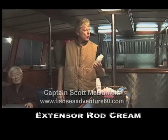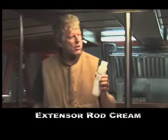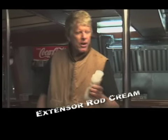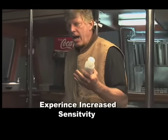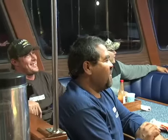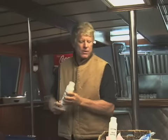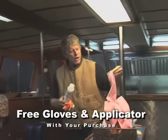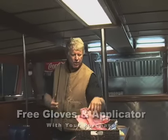We're here to promote this new product that's just on the line. You guys are really going to like this stuff because what it does is it exudes the life of your fishing pleasure and you're going to have a lot more fish. Your rods are going to be a little bit bigger by using the Extensors Rod Cream and you're going to get a lot more sensitivity at your tip. This product works and I'm going to show you how it works. This stuff is fantastic. We've got gloves and a free applicator for this rod cream. Let me grab my glove and show you guys how this stuff works.